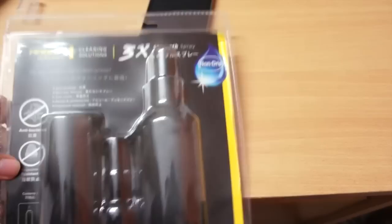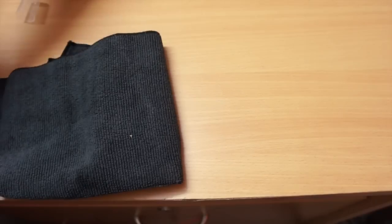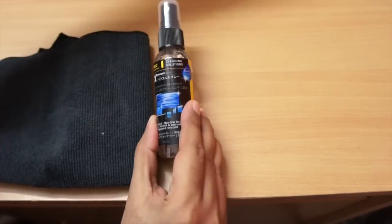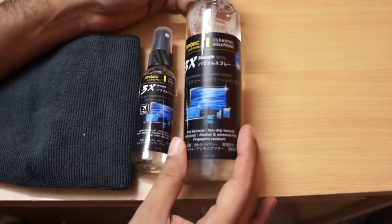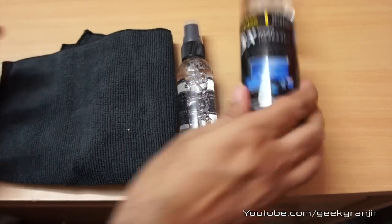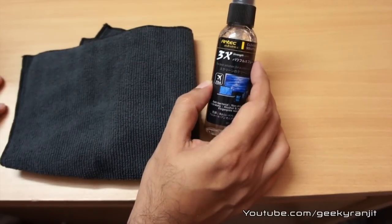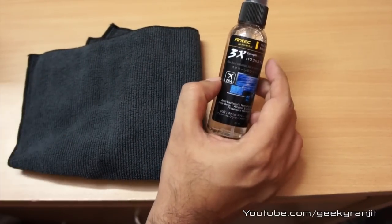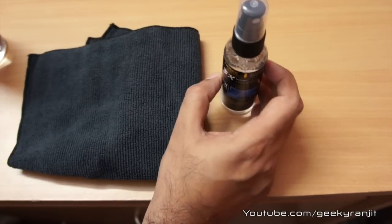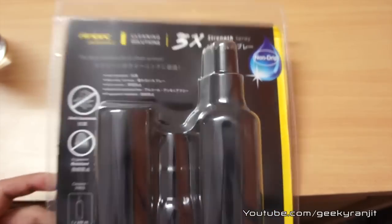So this is the Antec cleaning solution, the 3x version. It comes with the cleaning cloth. I also tried it on my MacBook Air and my LCD television — I was really impressed. My MacBook Air screen was very smudgy and now it looks like new. This cleaning kit sells for about 750 rupees in India, and on Amazon US I found it for 18 dollars. The bottles last a long time since it takes very little solution. That's it for now — this is Ranjit from tech2bus.com and I hope to see you in my next video.